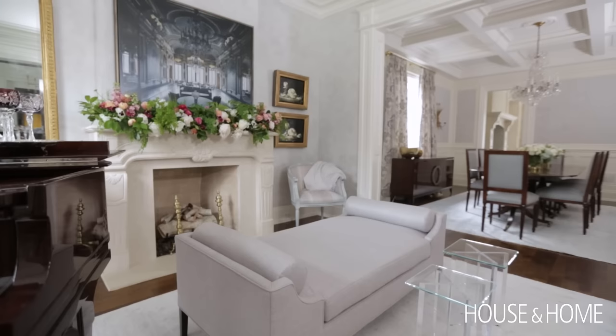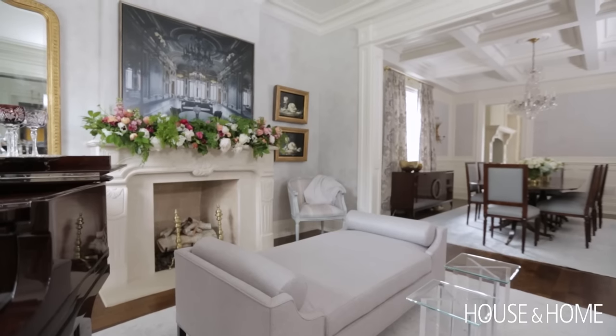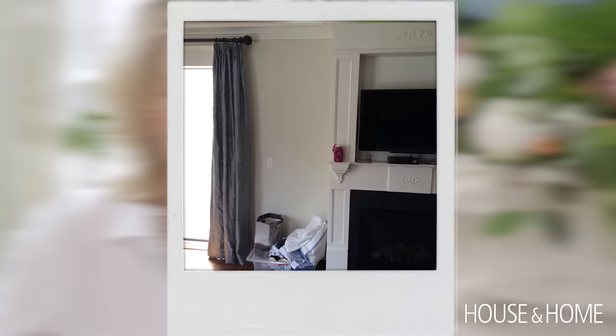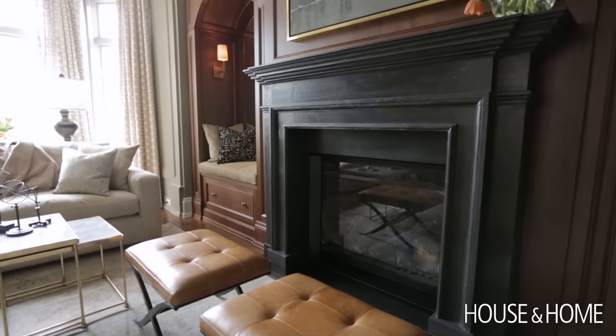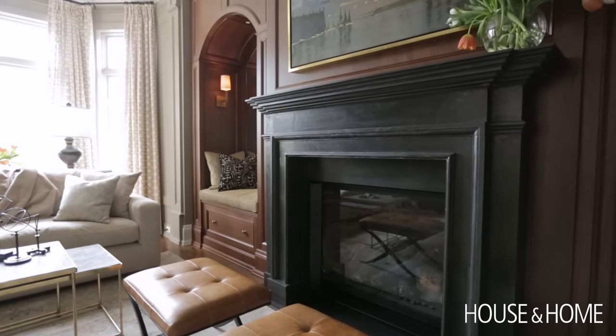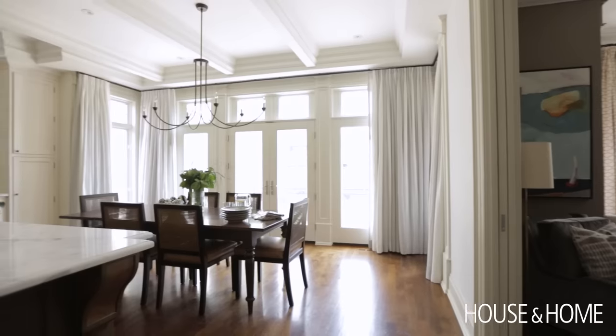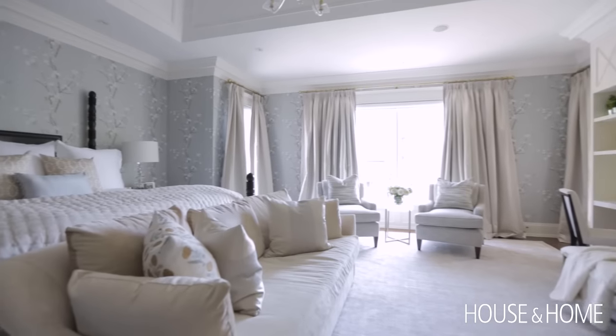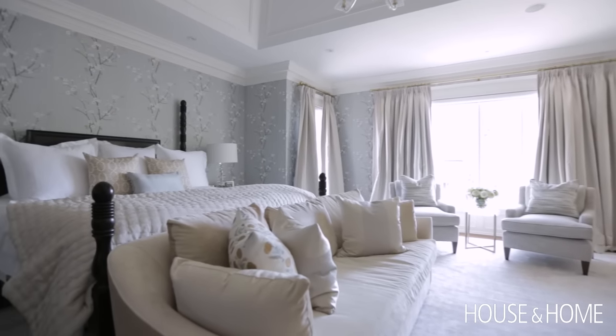This house was really a blank slate when I took it on. Nothing really had been done to it other than, of course, the beautiful architecture. There was no furniture in the place, but they needed the house to be a home. She wanted a traditional home, and that was really refreshing because she's young and she's got young children. I didn't want this to feel like Granny's place — I wanted it to feel traditional and classic, but in a fresh, young way.